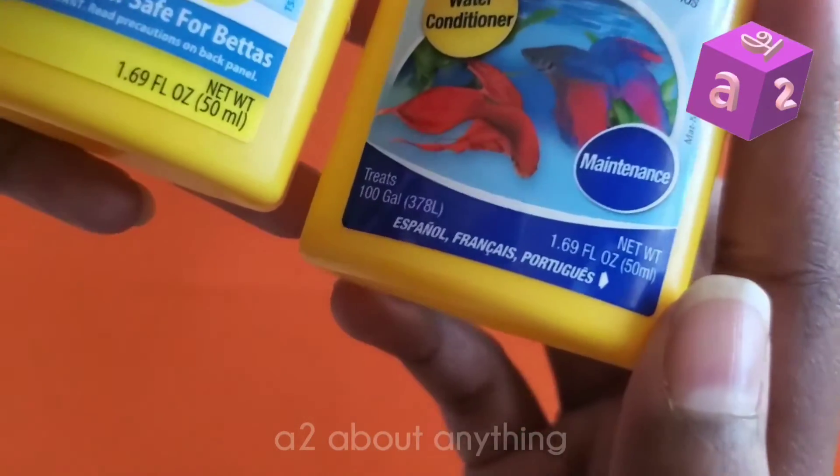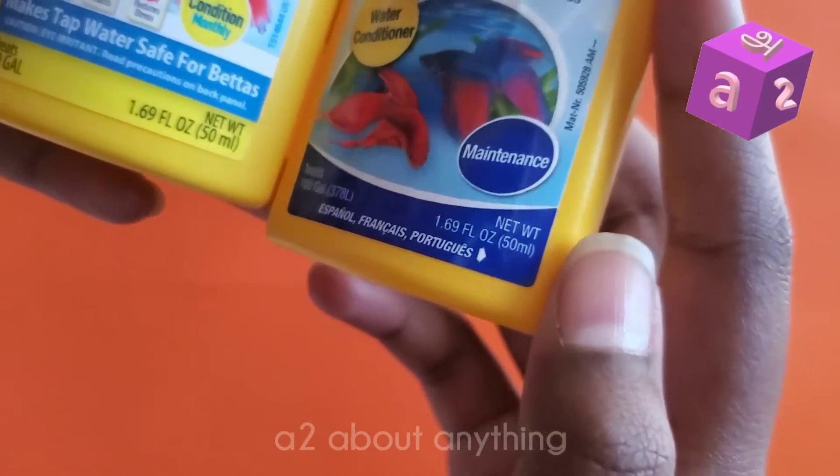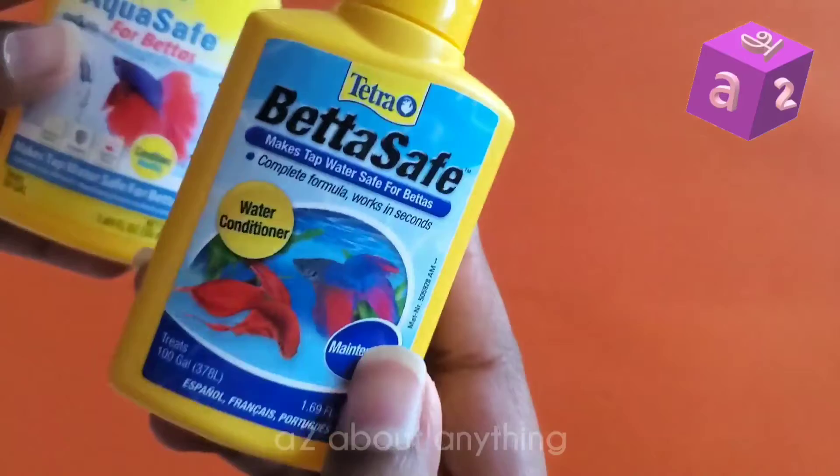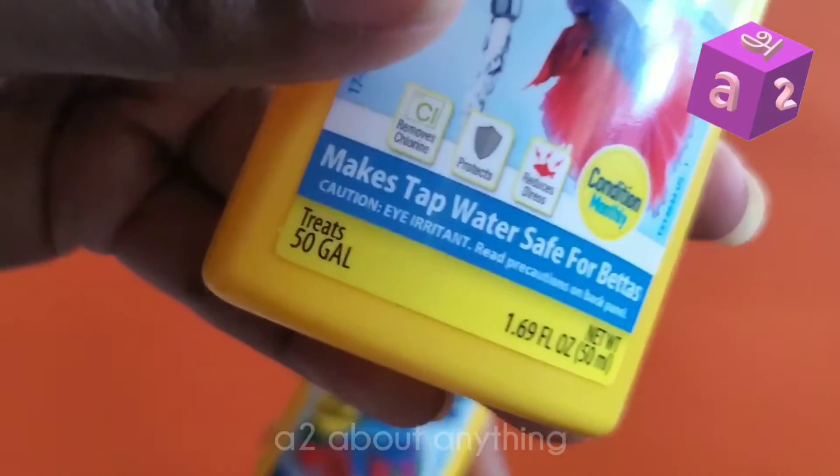Both of these bottles are 1.69 fluid ounces or 50 milliliters. The only difference is that the BettaSafe can treat 100 gallons, while the AquaSafe can only treat 50 gallons.